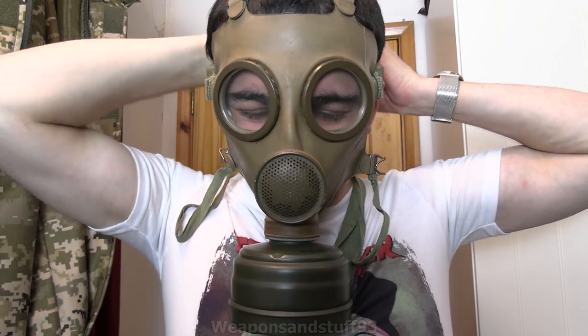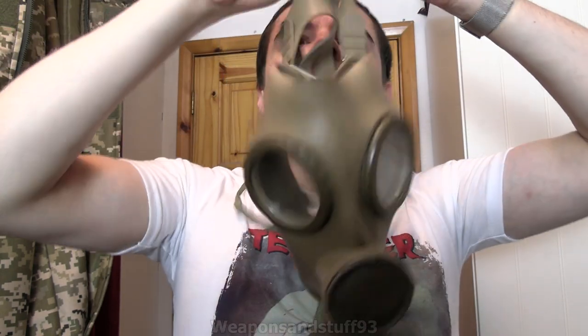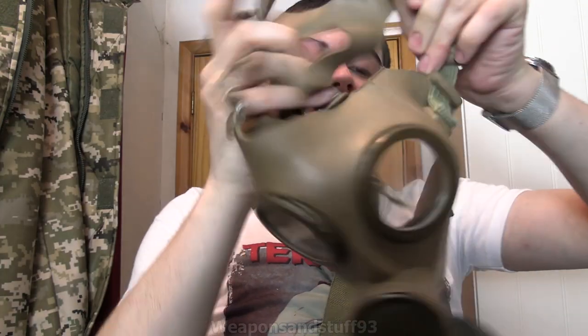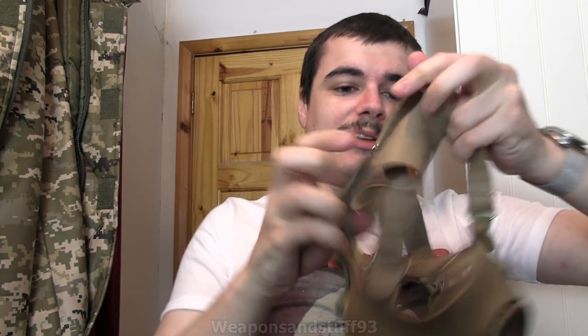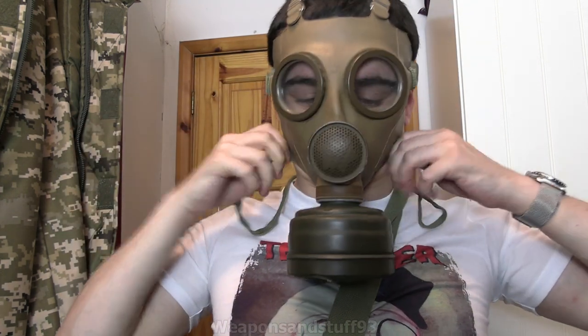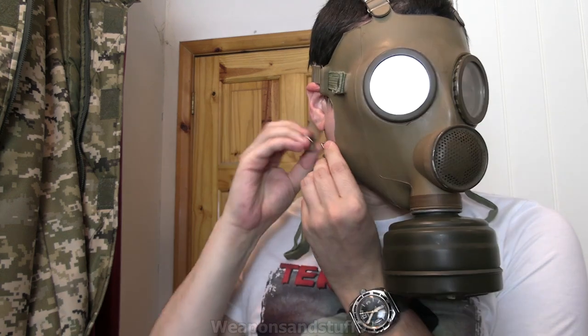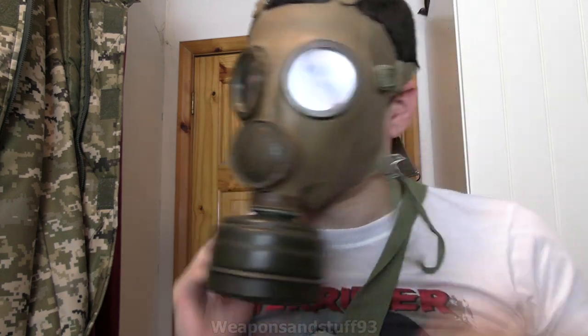There we go. So let's now pull these straps down and get this off. I think I've got the straps caught behind, which never helps either. I'm really cocking this up. There we go. Certainly won't be winning any awards for helmets off, gas masks on drill, will I?